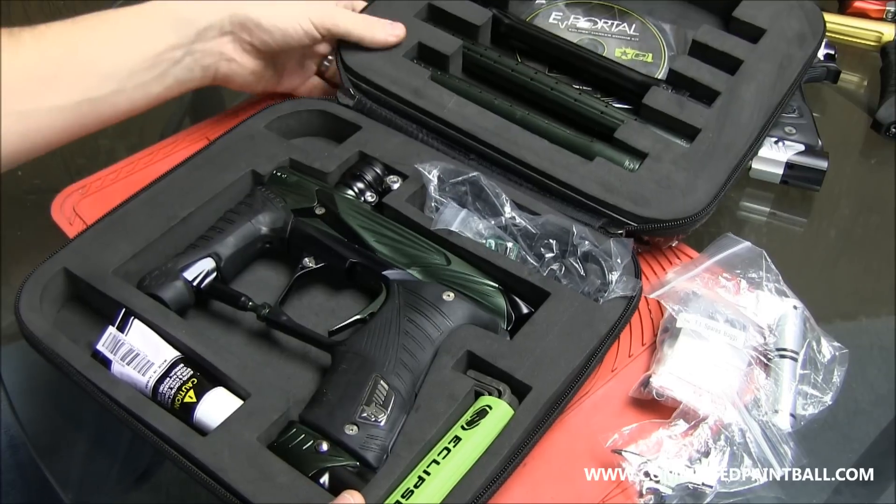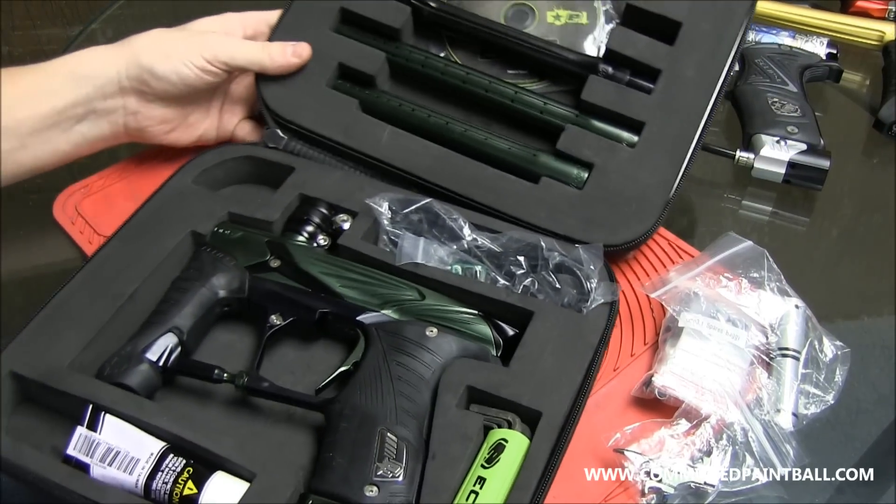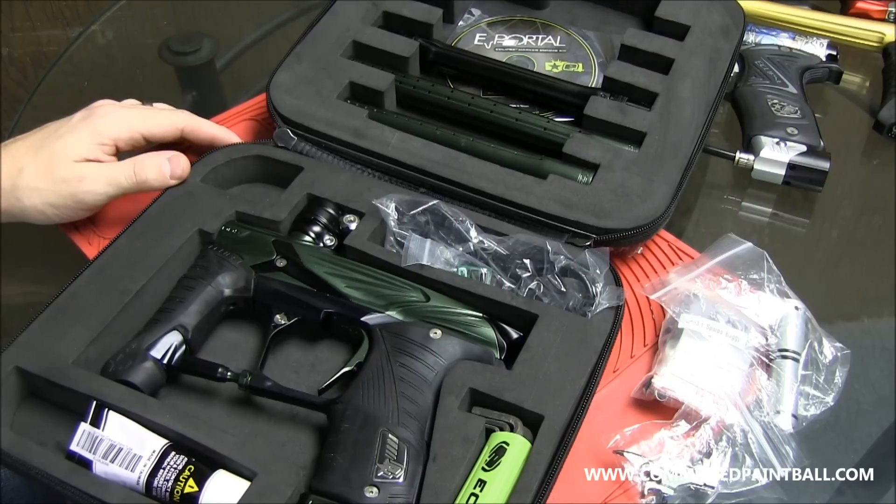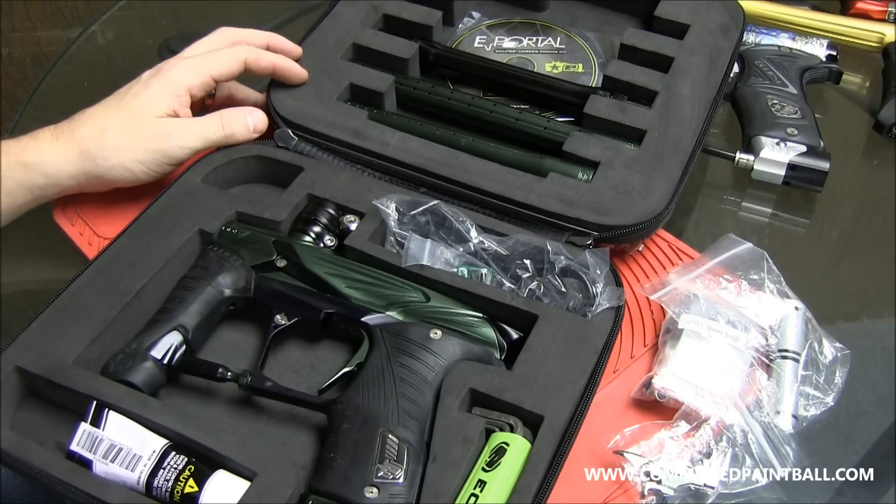We're going to give you guys a shooting video — I know you guys have been asking for it, now you're going to get it. But first we'll do some side-by-sides here with some of the other guns in just one second.